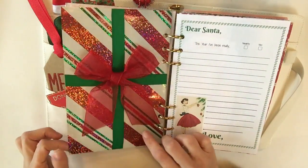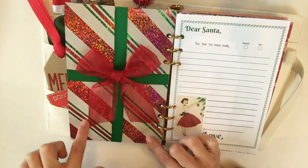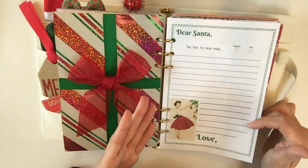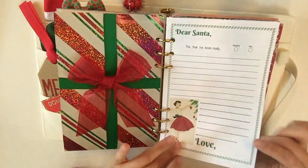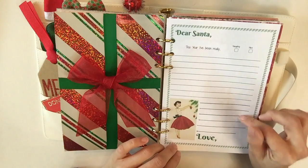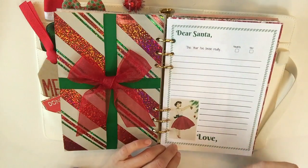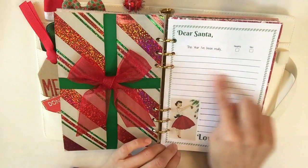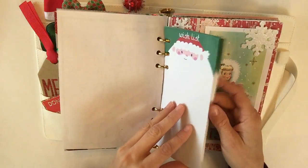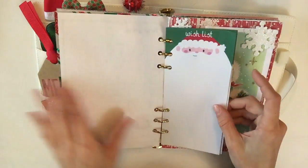Here on the back I took some Dollar Tree wrapping paper — you'll actually see me put this together in an upcoming video. Here is my own attempt at making an insert. I really do like how it turned out, but this is really what caused me to find an already-made kit, because this took so long to do. It says 'Dear Santa, this year I've been really...' and then I can select naughty or nice, and sign my name — that's where I'll put my Christmas wish. I also took some notepads from the Target Dollar Spot, punch-holed them, and put them in here so I can add more of a Christmas wish if I wanted.